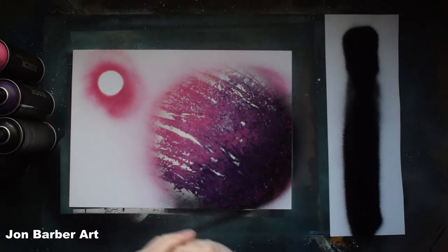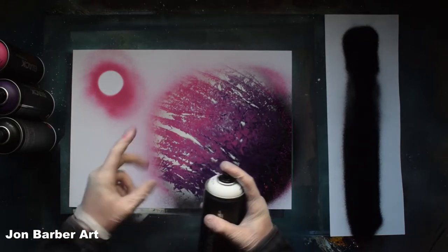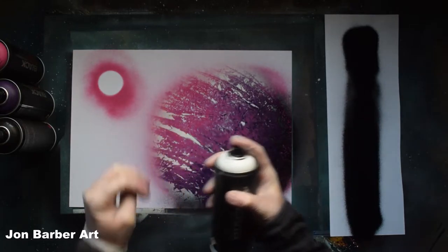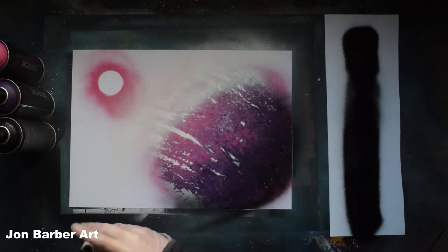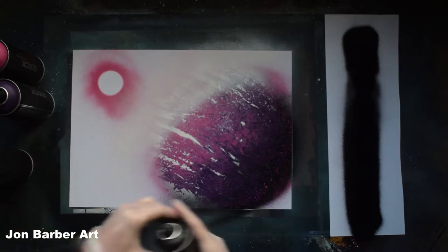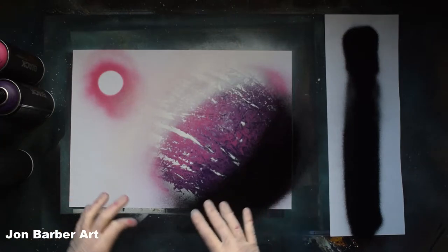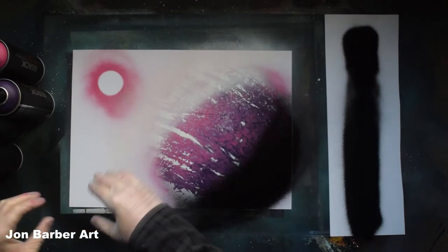Now we're going to do some shadows and highlights. Grab your white first - I don't know how this is going to work with a fat cap, but we'll give it a go. Put your white in there like that, and then we'll do some black here like so. We'll leave that one to dry for now and move on to the small one.